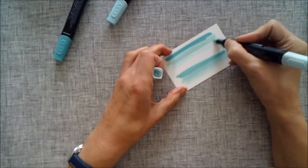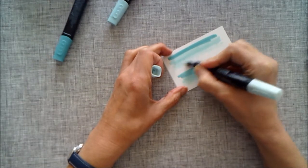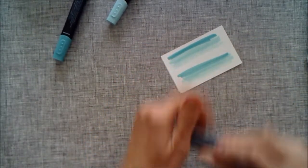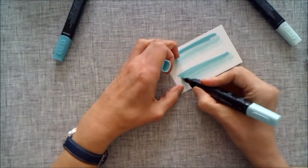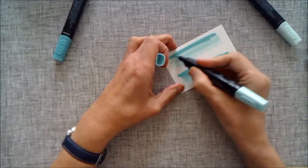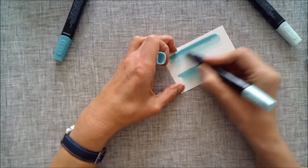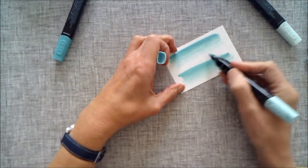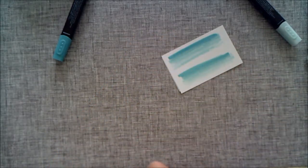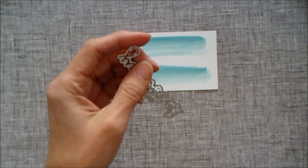I'm using my lightest Pool Party to blend in the light and dark Pool Party, and then my dark Pool Party to blend in the Bermuda Bay. I'm just getting a little bit of color on there, and then I'm going to be cutting out my Happy Birthday die cuts from this colored piece.